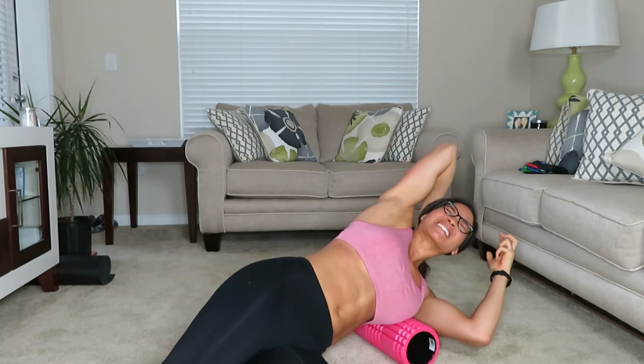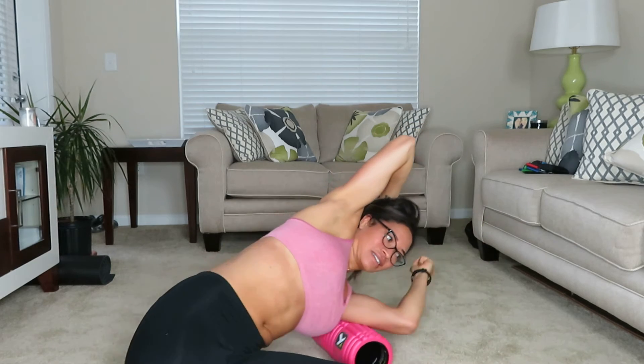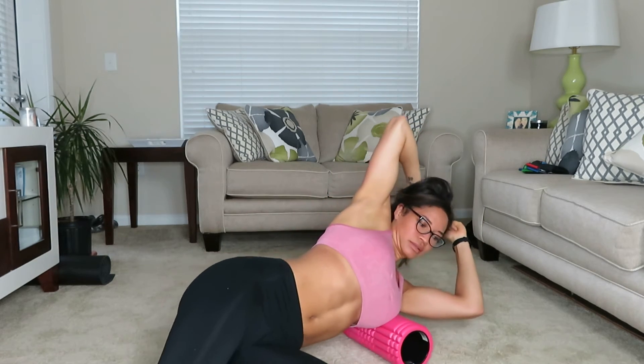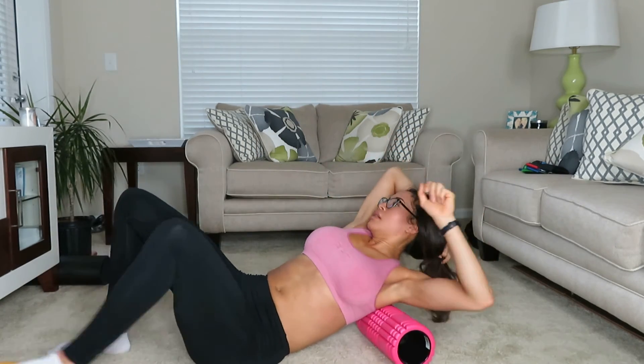You feel some discomfort, but it's a good discomfort — it's really stretching it out. Ideally I would do this longer, but just for the sake of the live I don't want to go too long. As you saw, that's just a brief tutorial on using a foam roller, which you can get on Amazon or any sporting goods store, same with the band.